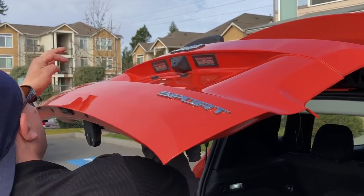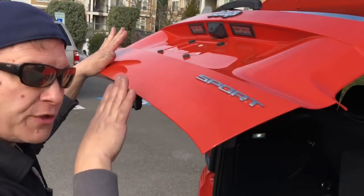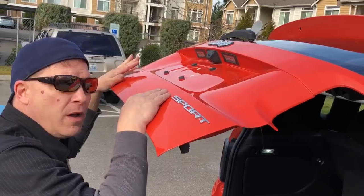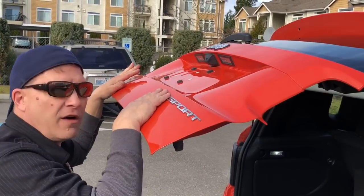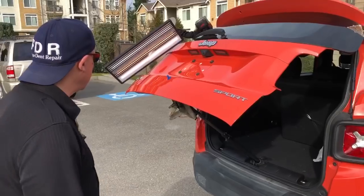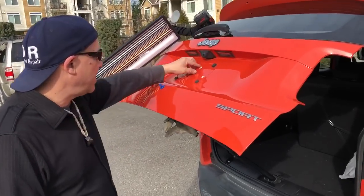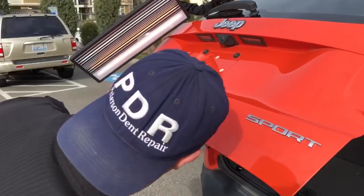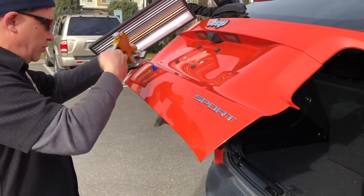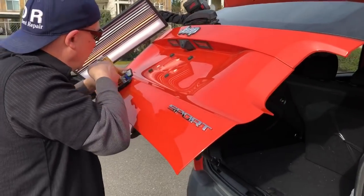We will come back and show you what we've got in just a second when we're pushing the rest of this out. I really appreciate you guys sticking with this video so far — if you haven't already, hit that like button. Okay guys, we got it propped open. I haven't used any tools yet, I've made one or two more glue pulls. So let's make another glue pull here.